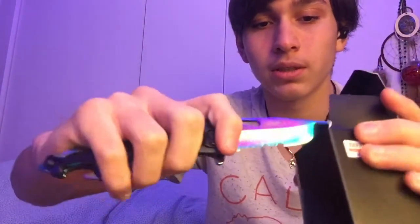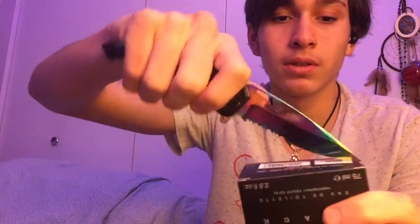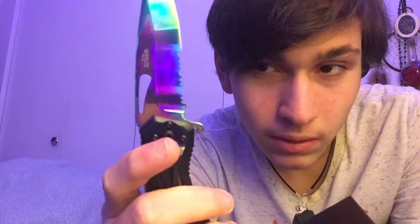Open it up easily and see how sharp it is — it just cuts through pretty easily. You gotta put some force into it but there you go, see how smooth that was. You just gotta go quick. Let's see if it'll go — there is a serrated part, I don't know if you guys can see right there.